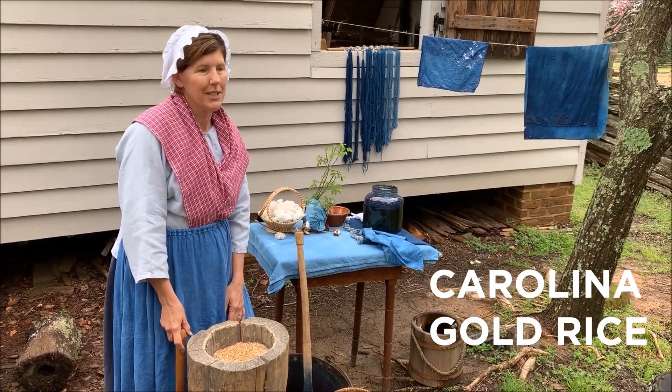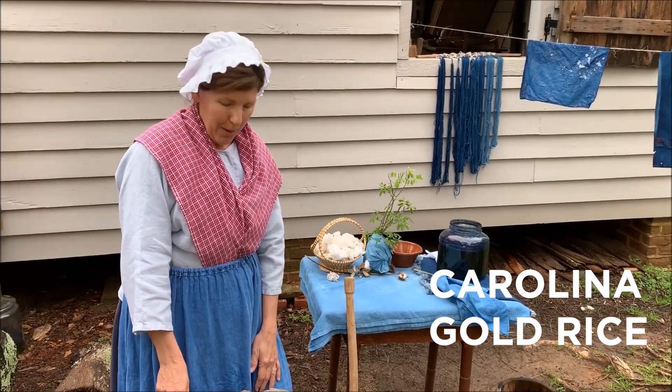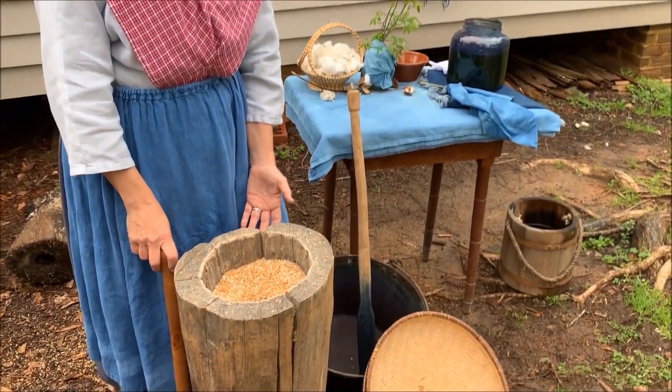Carolina Gold Rice, as well as cotton, indigo, and tobacco, were all very important cash crops for us. But the Carolina Gold Rice is what I have in front of me here.